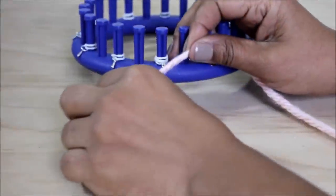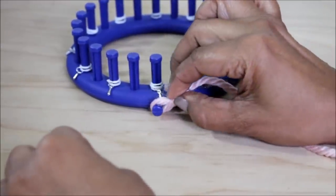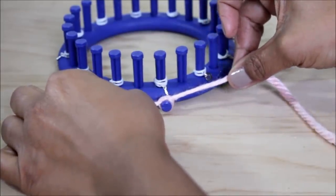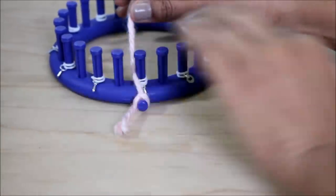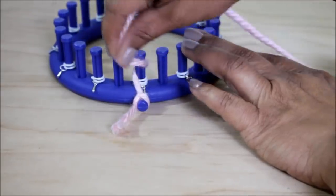First, secure your yarn. I'm gonna tie a slip knot to my anchor peg — you can do a slip knot if that's easier. Then take the working yarn and put it between the first and last peg. I'm going to the right; you can go to the left — it has no effect on this pattern.